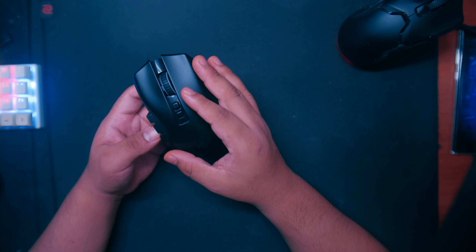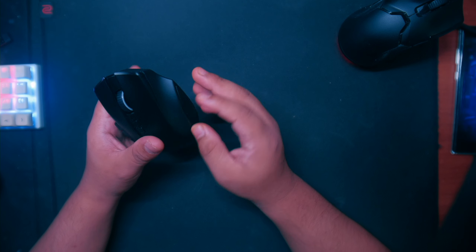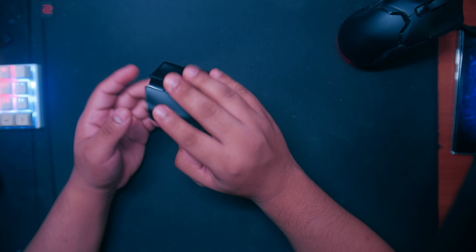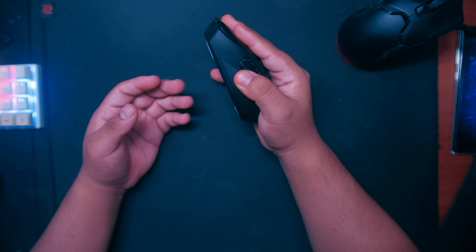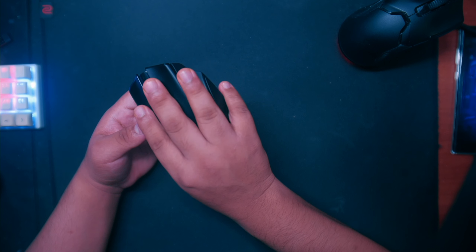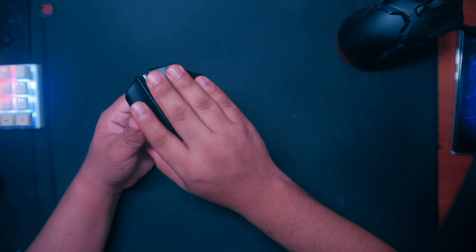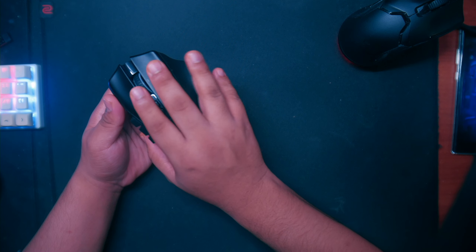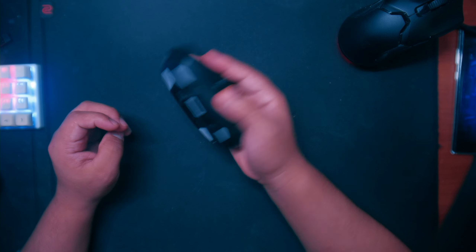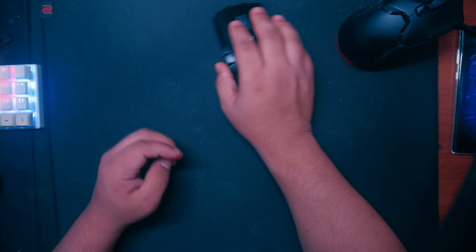It's a pretty heavy mouse, but coming from heavy mice for FPS I don't have a problem with the weight. I have small hands but I can still palm it comfortably. It has a little curve to rest your finger and a grip on the side for your thumb. Since I use higher DPI and sensitivity with this mouse, I don't really have to pick it up much.